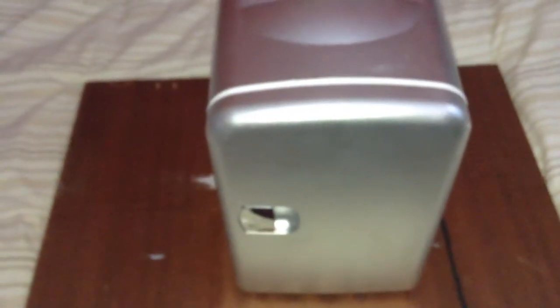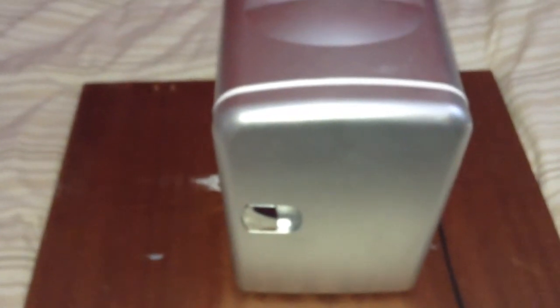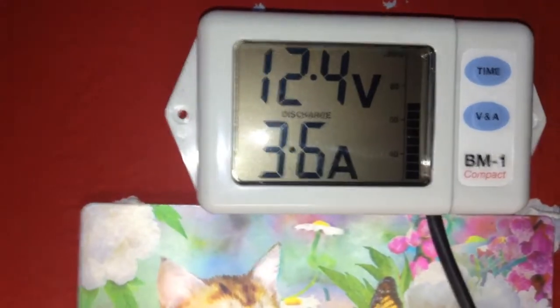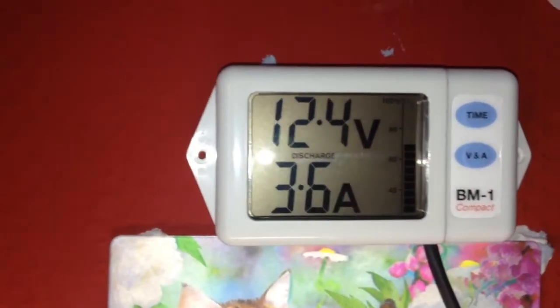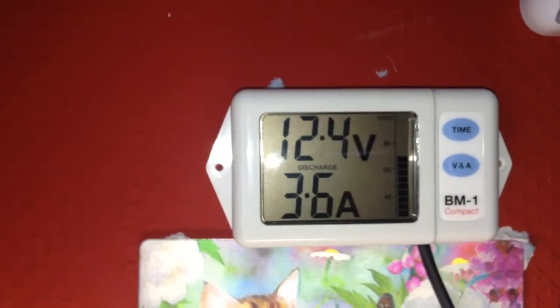The back says it consumes 36 watts, which at 12 volts would be about 3 amps, but I can tell you from experience it draws more than that. If I take you to my battery monitor, you can see it's consuming 3.6 amps, and I've seen this go up to about 4 amps, so the unit consumes between 3 and 4 amps.